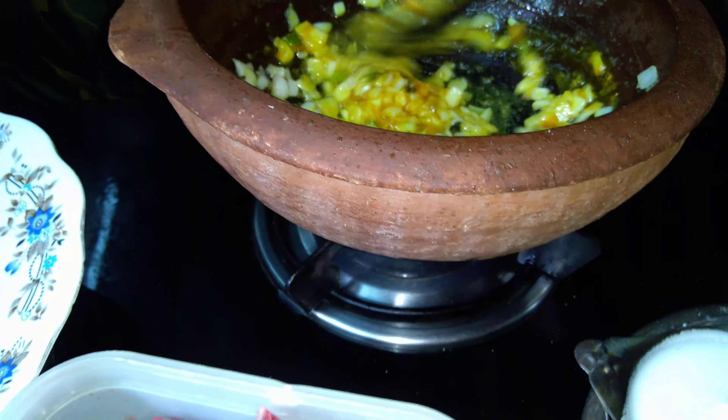The gravy looks great — serve the gravy. The tomatoes are nicely mashed and cooked very well. Once it is cooked, you can add a little yogurt or if you want to add a little water it's up to you — you can add water, but I usually don't add water here.